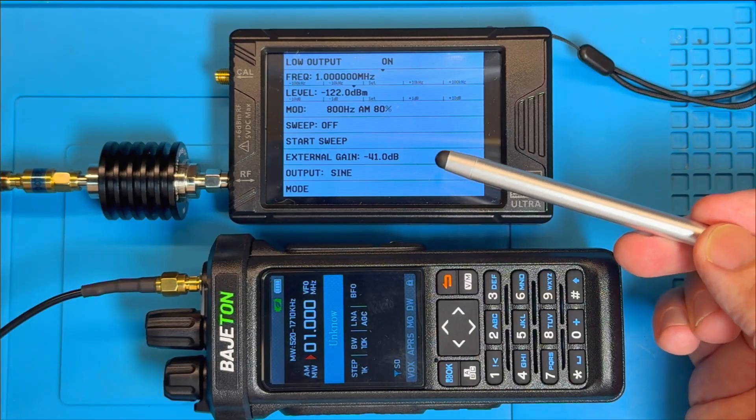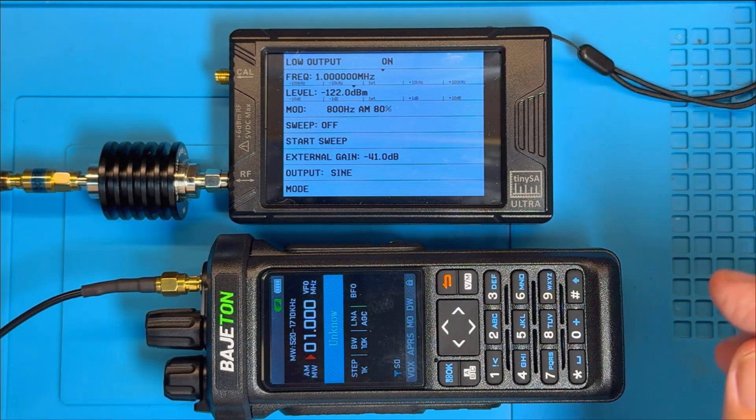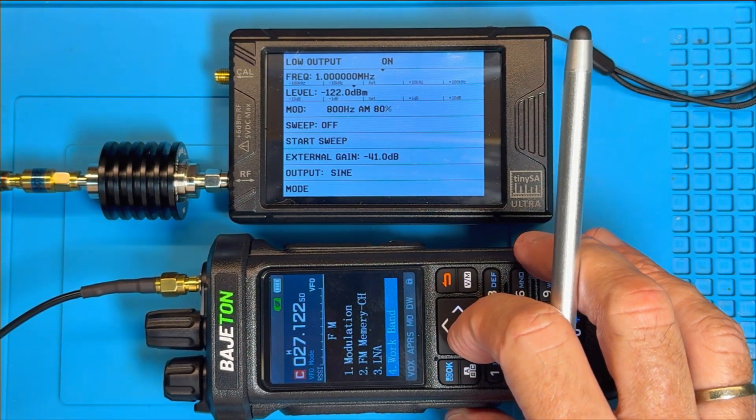Could this be the perfect radio for 2025? Could this be the budget transceiver for 2025? Let me know in the comments. But before I get carried away, let's check on the long wave.